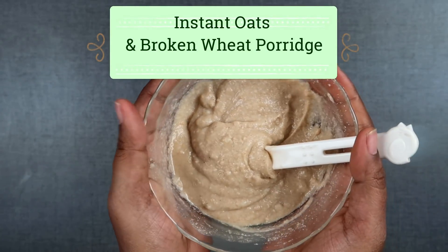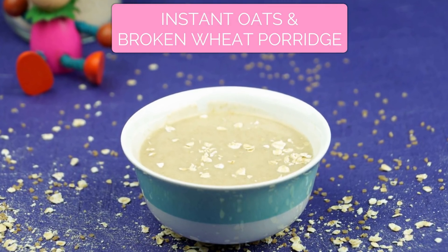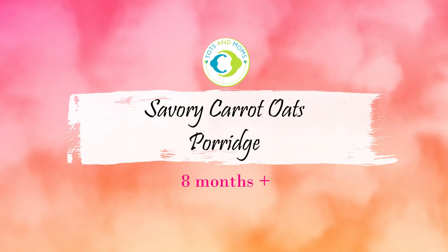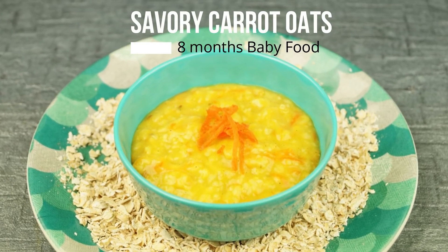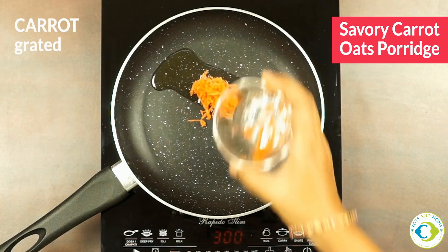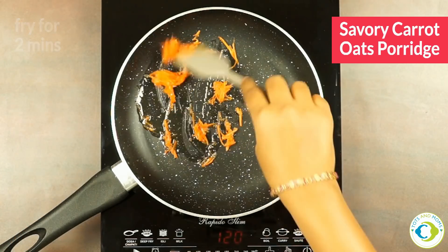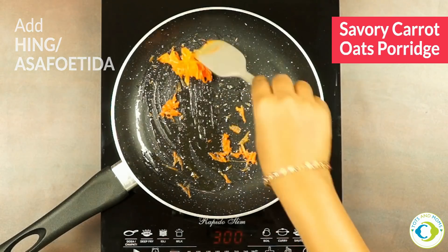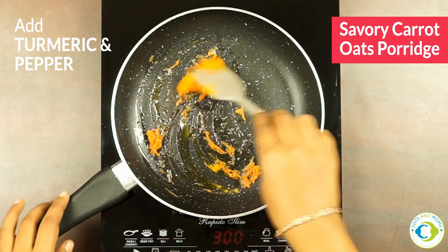Traveling is made easy along with a baby when you carry such recipes. Instant oats and broken wheat porridge is done. We'll move on to savory carrot oats porridge, which can be given to eight months and above babies. This is a delicious one — even I like to have it sometimes during my breakfast. In a pan I'm adding grated carrot and frying it for about two minutes. I'm adding a little bit of asafoetida because it gives a real nice flavor and an Indian touch to this recipe.